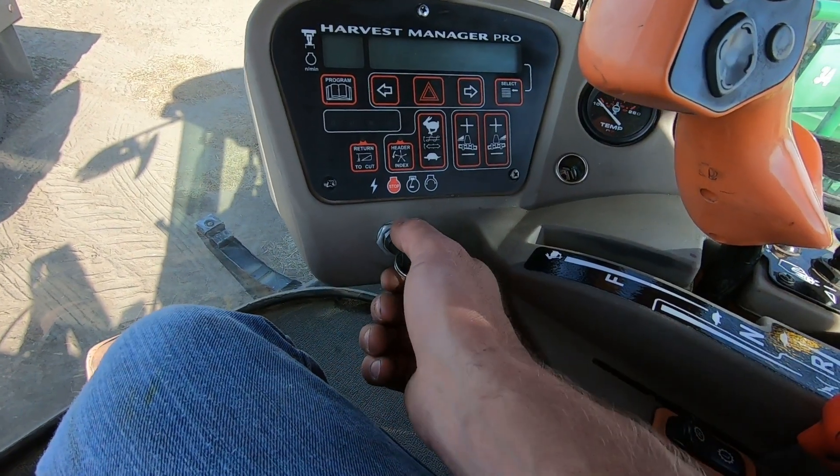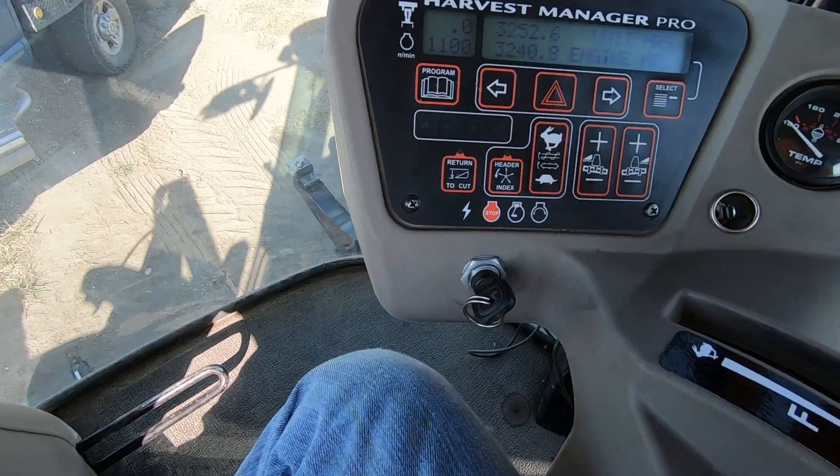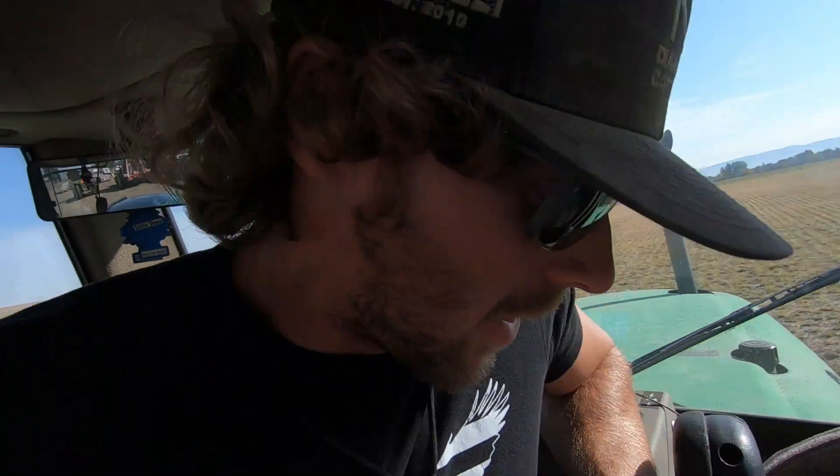They probably swath and bale a few acres. Alright, let's try her again. Oh — finally got her fired up! Let's get the cables off and take this thing home.